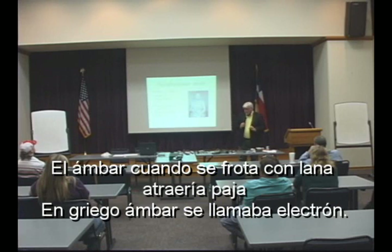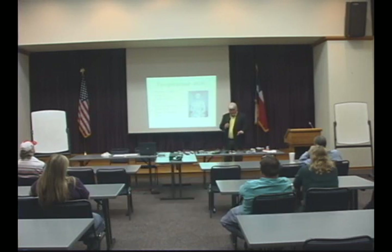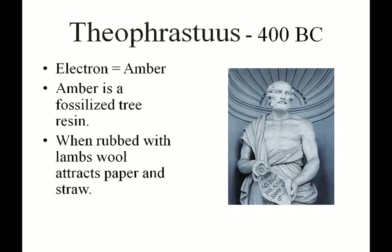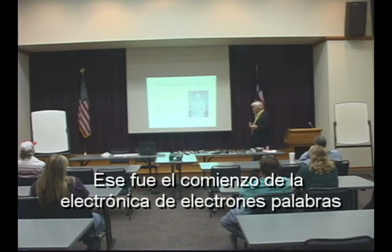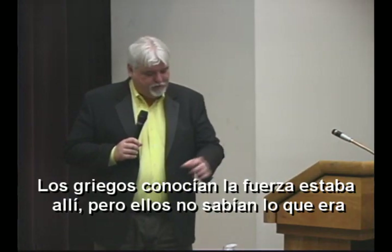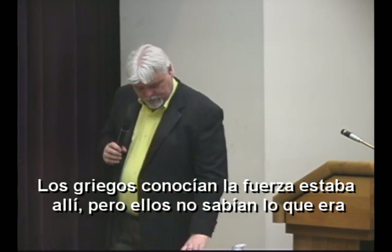The Greeks found that they could get a little rock — a piece of amber, which is a tree resin — and if they rubbed it with lamb's wool, the rock would pick up little bits of straws and things like that. They didn't know what that force was, but they knew there was some power of attraction that would allow this piece of rock to pick up a piece of straw. They called that the power of this amber rock. In Greek, amber was called 'electron' — that was the beginning of the word electron. Electronics began when the Greeks found this rock and knew this force was there but didn't know what it was.